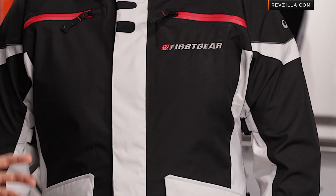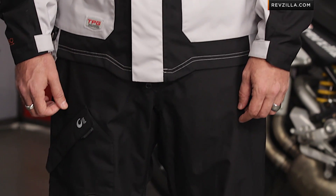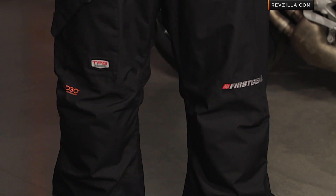New for fall 2013, this is the latest iteration of the TPG Rainier. Part of that technical performance gear package from First Gear — there's the Ladies Monarch, the TPG Rainier that's the leader of the pack, and then we have Ed to my left also wearing the TPG Escape pants, which have got a refinement for late 2013.